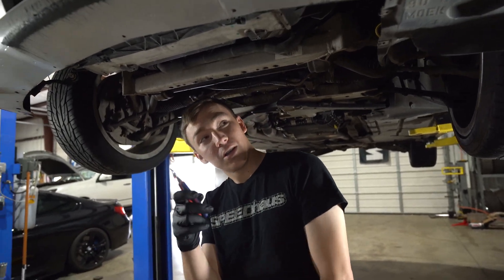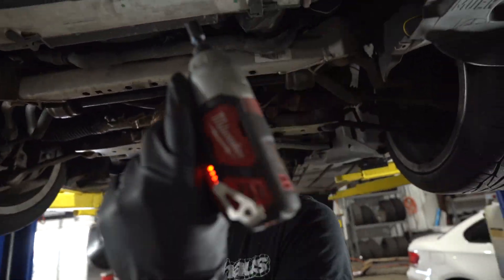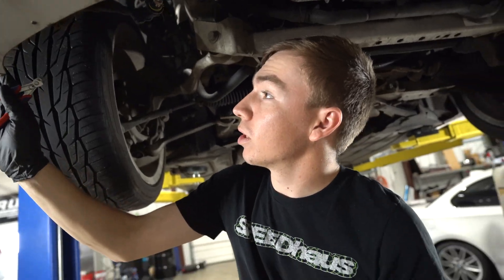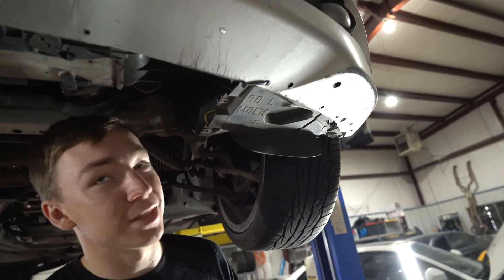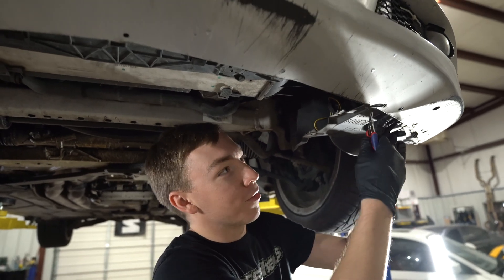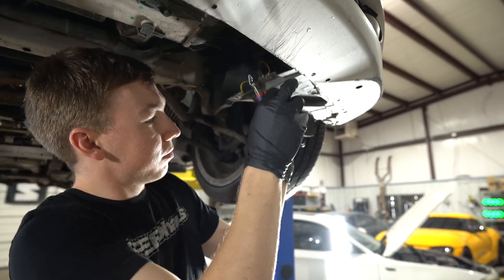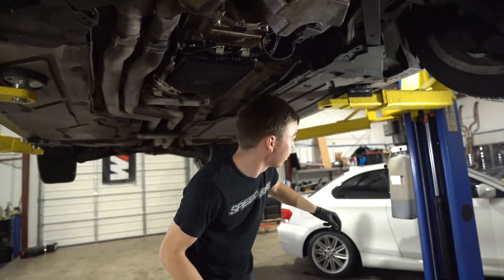We're gonna demonstrate how to take this bumper off. There's nothing here that attaches the bumper on the underside, but we can demonstrate: screw, screw, screw, screw — you're gonna take all these screws off the attachment that holds the under shield. You'd normally undo the fender liner; the fender liner is gone on this side so we'll demonstrate here. If you don't have any bolts, just unclip your zip ties — it'll undo your fender liner just like that. That's how you undo the bottom of the bumper.